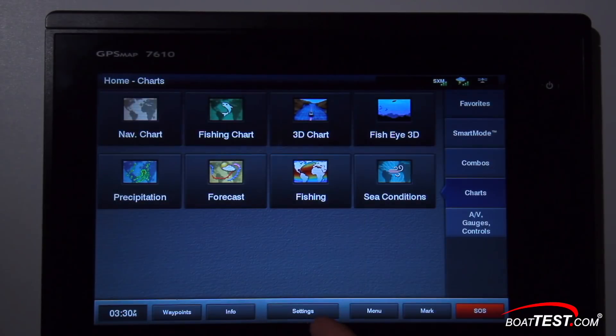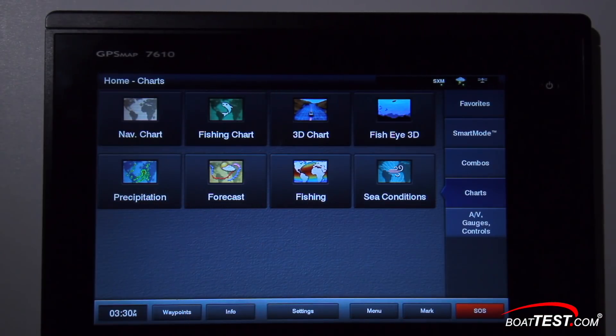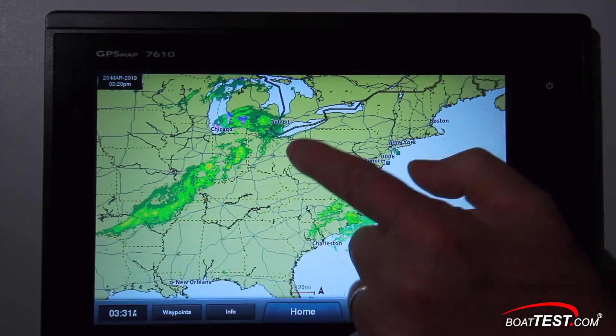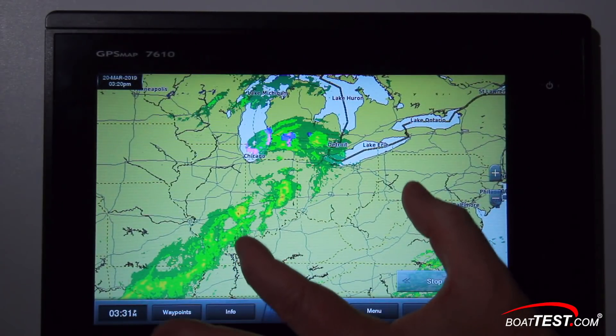Once your receiver has been activated, select Charts from the list on the right of the home page and you should now have four SiriusXM-related buttons. Let's start with the Precipitation button. This shows rain, freezing rain, snow, etc. All the shades of green, yellow, and red — the colors vary depending on the intensity and type of precipitation.